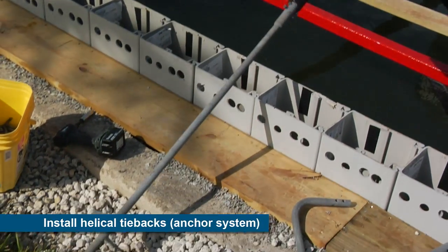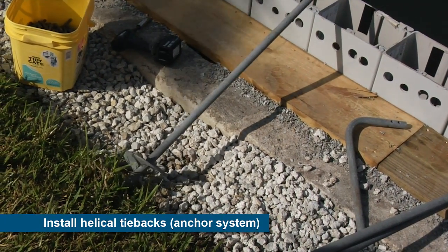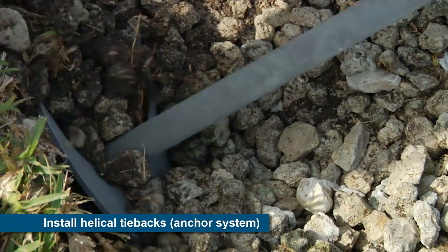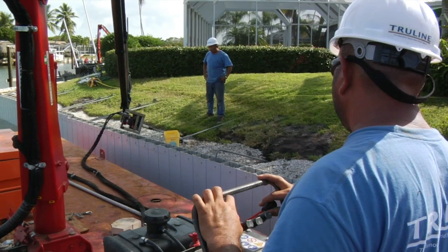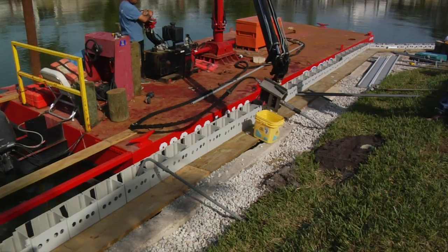For this project, the low-impact construction continues with the installation of helical tiebacks, used to anchor the top of the seawall into stable soil well behind the wall. These anchors can be installed underneath existing upland improvements, such as swimming pools and landscaping, without the need to remove and replace later.